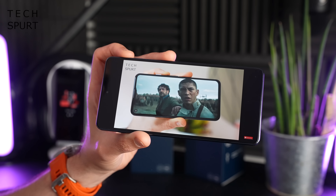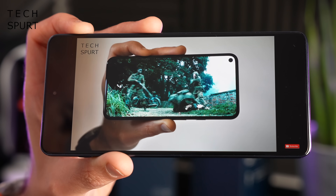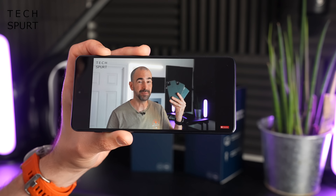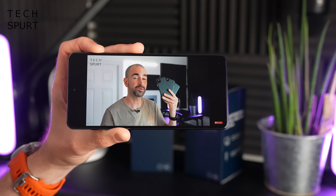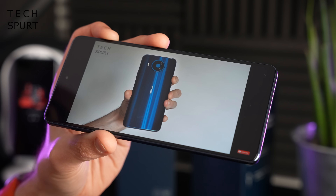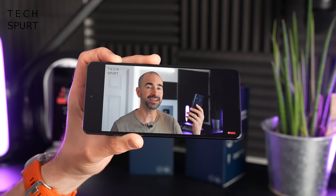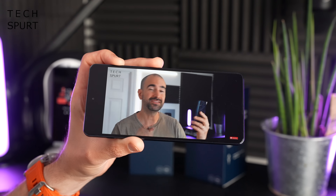Unfortunately it's only a mono speaker output on the Moto Edge 20 Pro — just a single downward-firing speaker — which is a shame because you get stereo setups on a lot of phones even at half the price. To be fair it's pretty loud at top volume and clarity is decent, so you could happily watch YouTube in a noisy environment. But you'd definitely want to connect headphones to really enjoy music or a podcast. There's no headphone jack, and not even a dongle bundled in the box, so it's Bluetooth all the way.